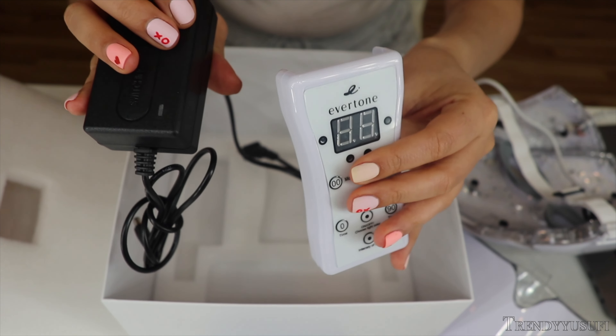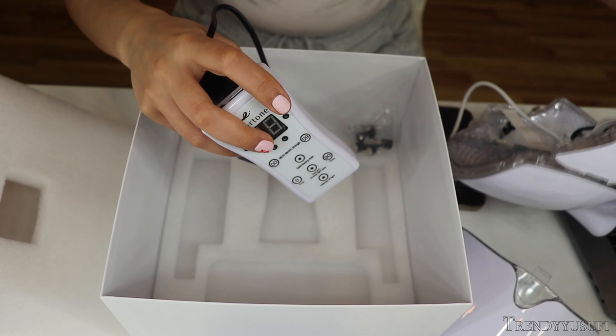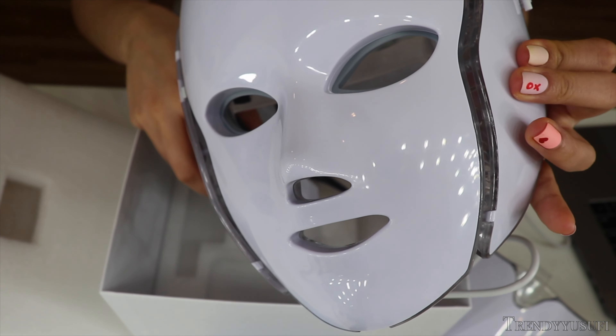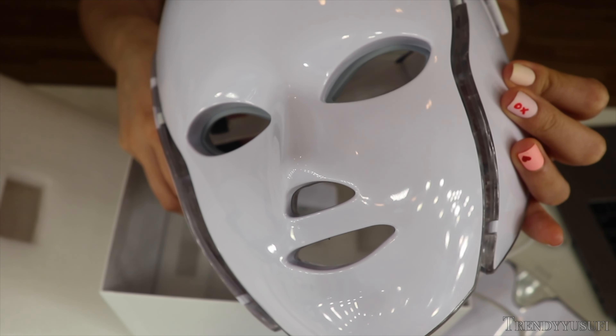So automatically, this is not wireless. I was thinking I could just walk around the house with this LED mask and get stuff done, but it's not wireless at all. You have to be sitting down and it's plugged in.